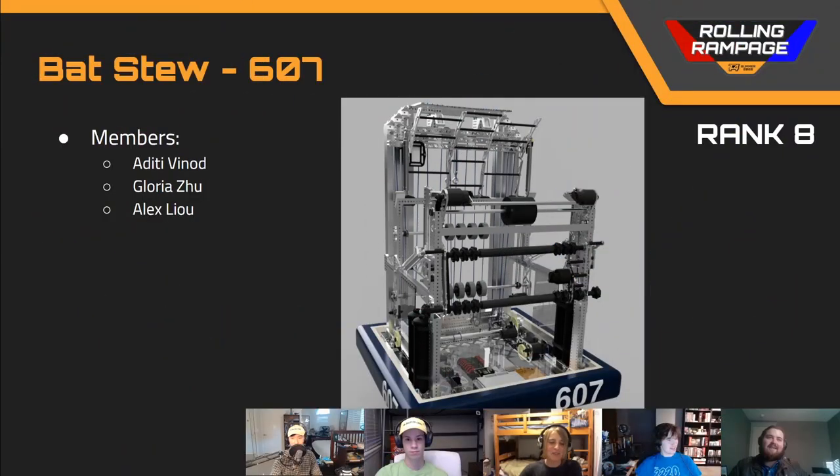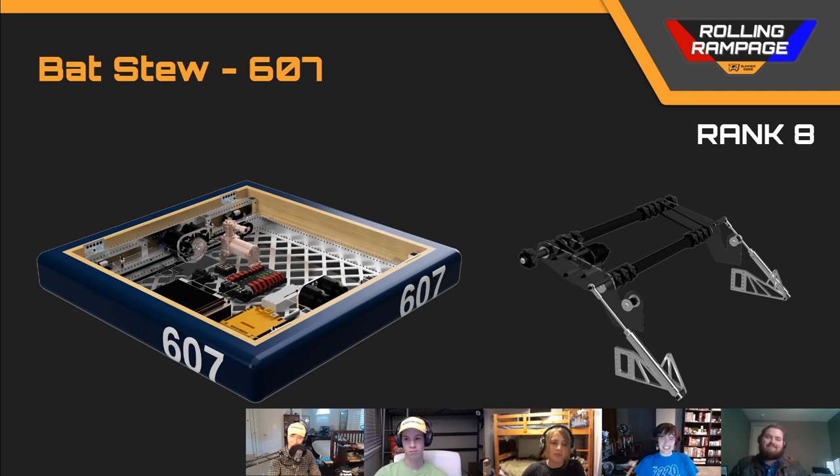Next up, we've got team number 607, Bat Stew, in rank 8. I really love this robot — I love weird linkages so much. This one had a really good intake and catching extension: one way for the intake to fold out, then the superstructure folds out on top of that, and then for catching they've also got a prismatic joint to extend the length a bit more. Some things I didn't like: a lot of cantilever stuff with the pistons, and the shooter runs across the entire robot on a single hex shaft, which will wobble around and really decrease the accuracy and consistency of your shot.